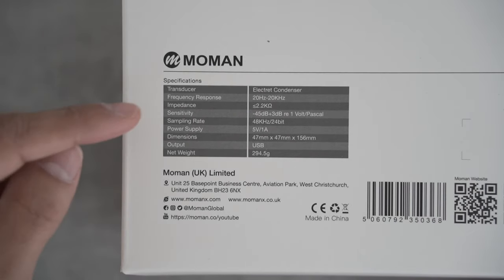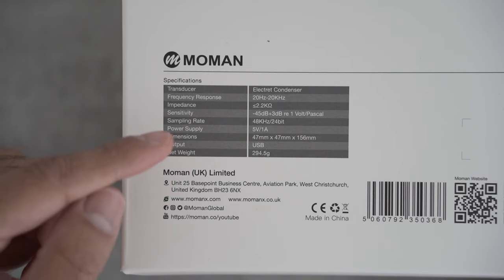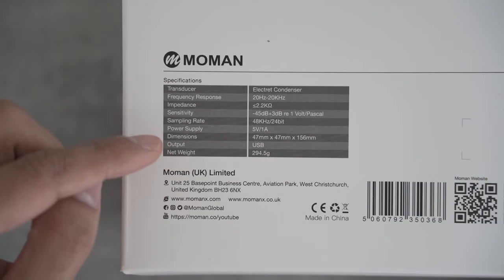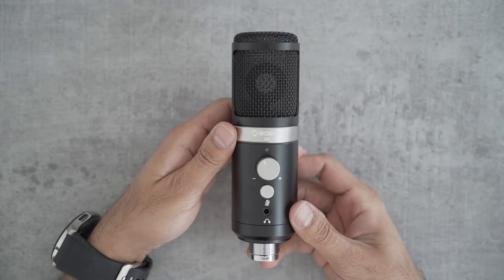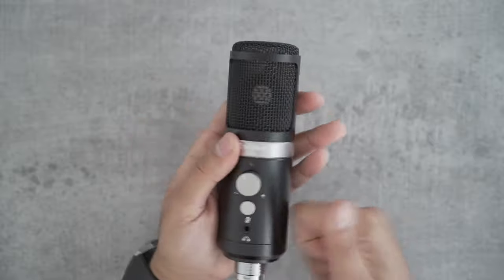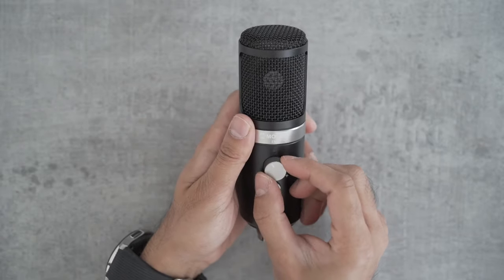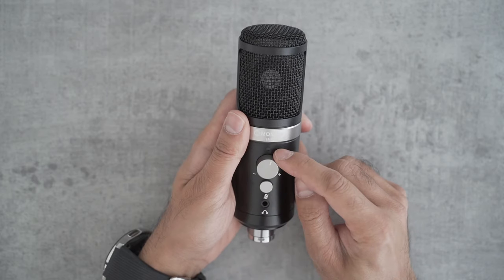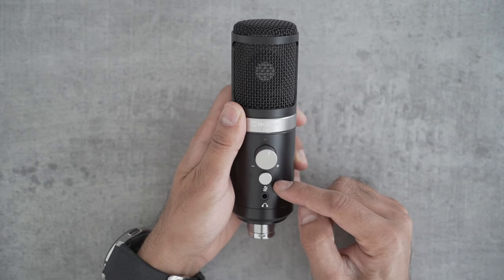You can see the sensitivity ranges from minus 45 decibels to plus 3 decibels. The weight and dimensions are listed there, and the power supply is 5 volts, generated by the USB cable. This is the microphone — you can see it's compact and very heavy duty. It's metallic, great build. You can see there's a gain control on the front as well, which you can adjust.